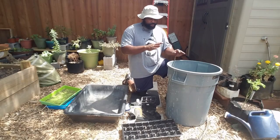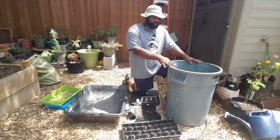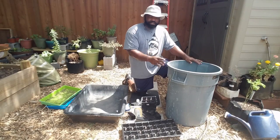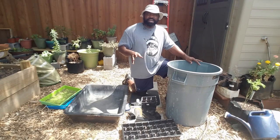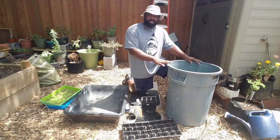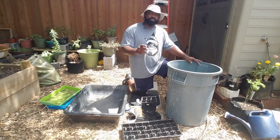We're going to fill up this container — it's partially filled already — with some water and then we're going to add some bleach into it. For the bleach, you want to use about a tablespoon per gallon. Since this is a 32-gallon container, we're going to use a cup full of bleach and pour it in here.